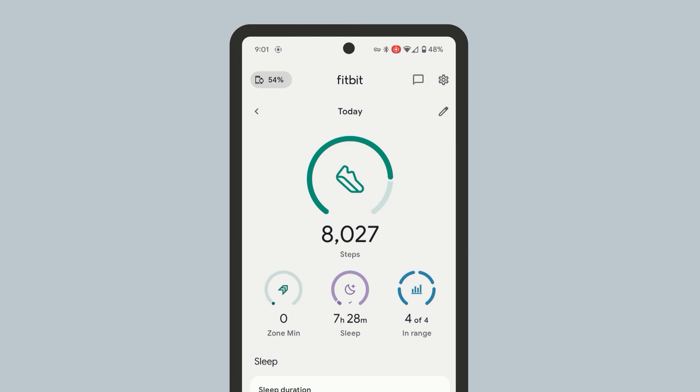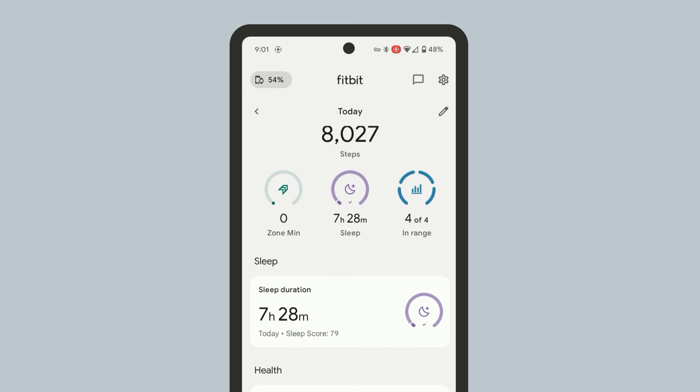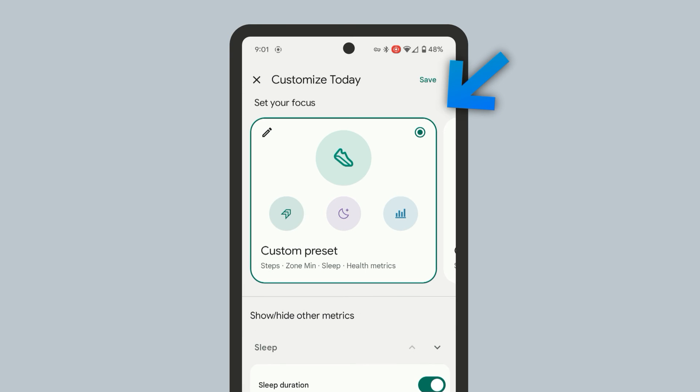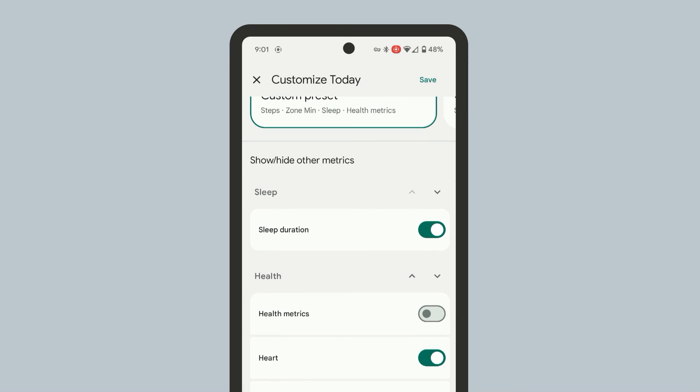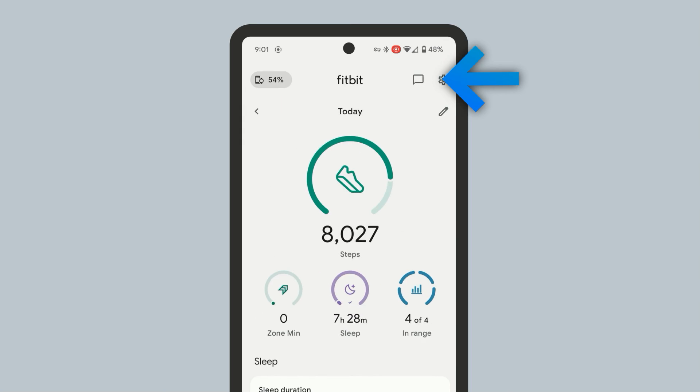If you are not able to find the Health Metrics card in the Fitbit app, make sure you have the card enabled. From the Today page, tap the pencil icon at the top right, and make sure you have the Health Metrics card enabled. Then tap Save at the top right.